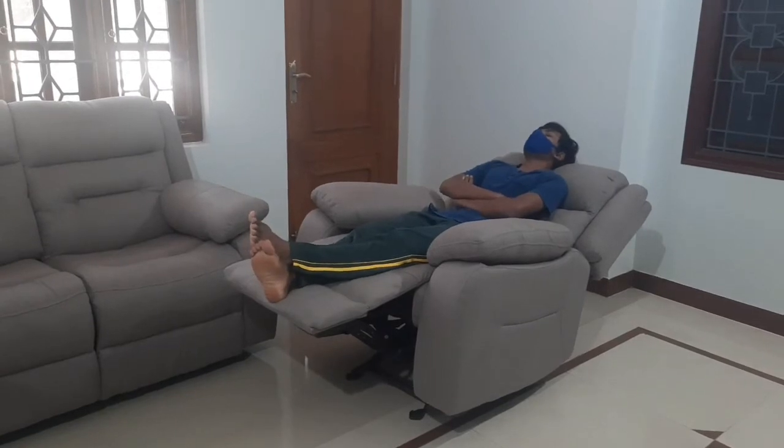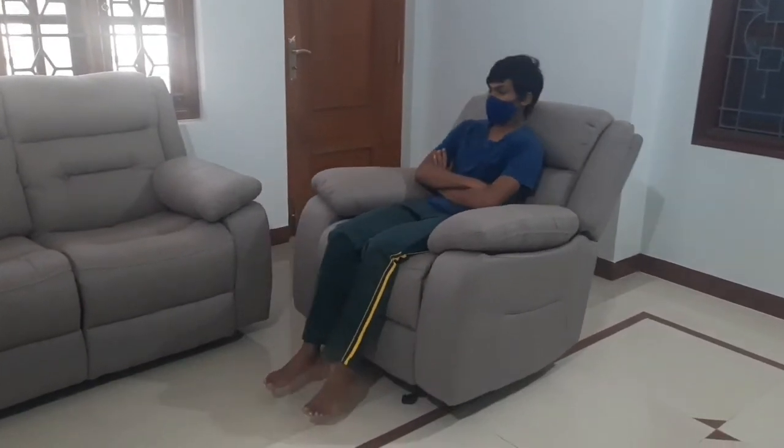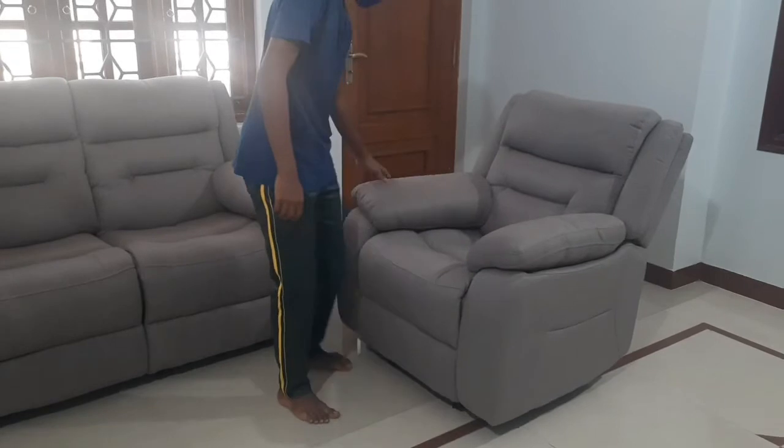Coming to the disadvantages: the first and major issue is that we cannot recline at the middle seater of the 3 seater sofa, and it is a little bit harder to lean completely on the recliner. Also, as it is a fabric sofa, the maintenance is challenging. That's all friends.